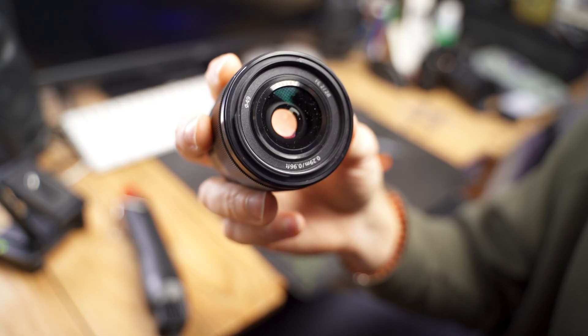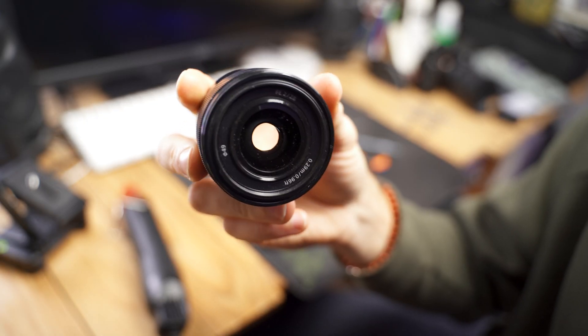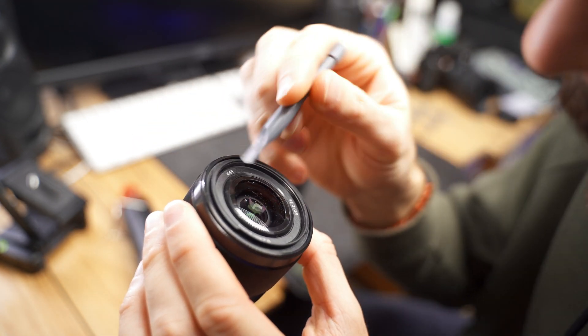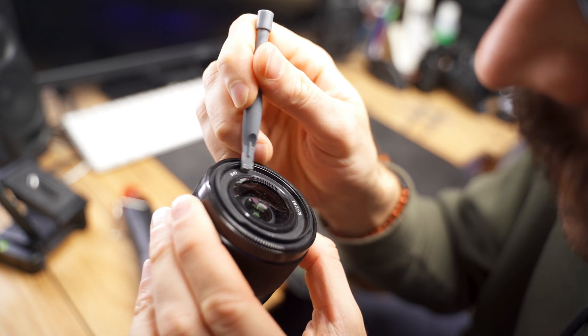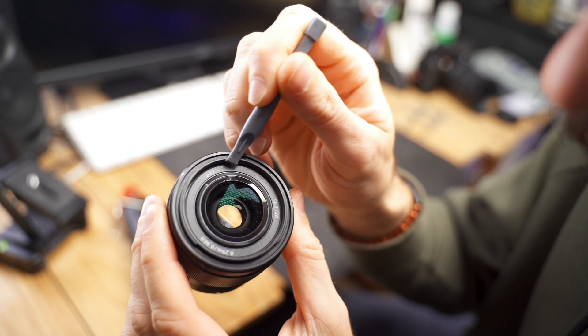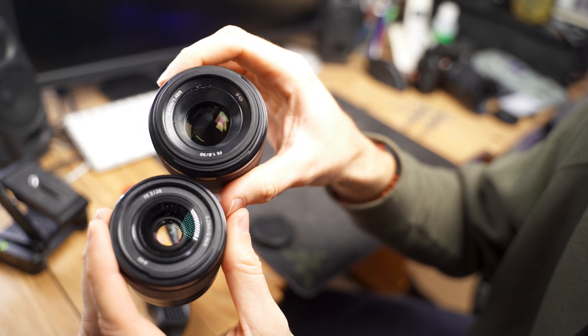I have a 28mm f2 Sony lens laying around that's broken, which I could compare it to — but unfortunately they're not built the same way, so it did not help me figure out how to open this lens. Here they are side by side.